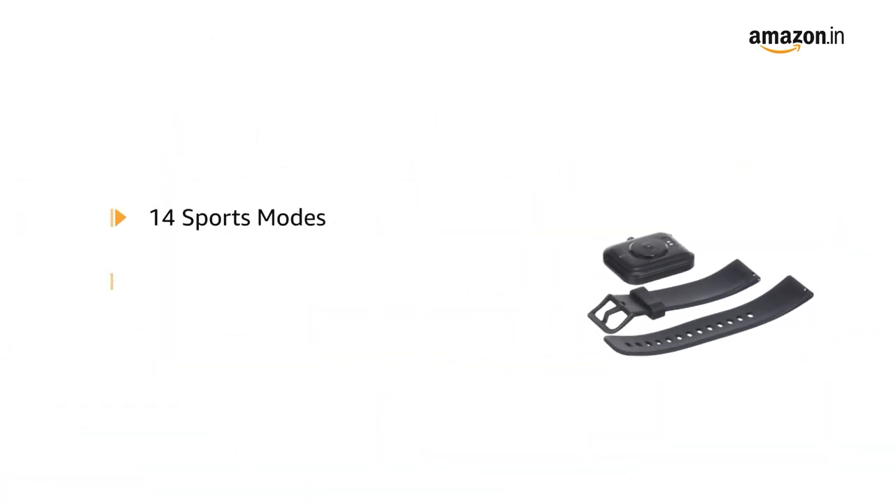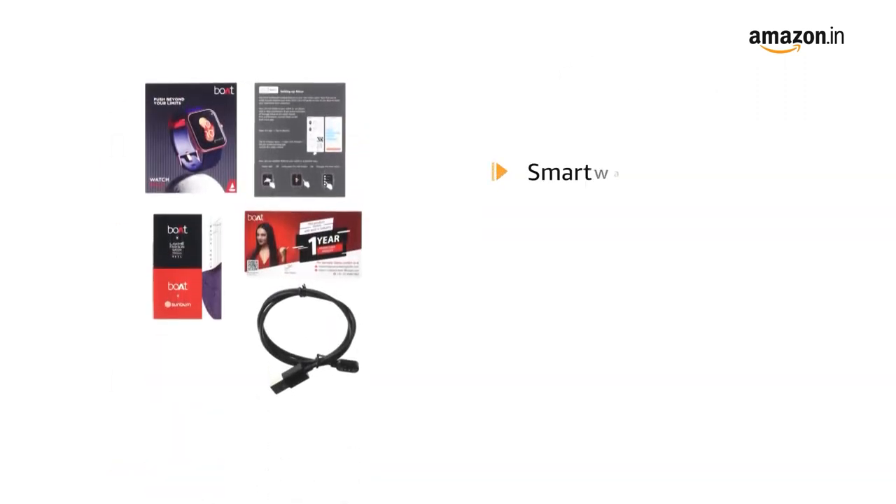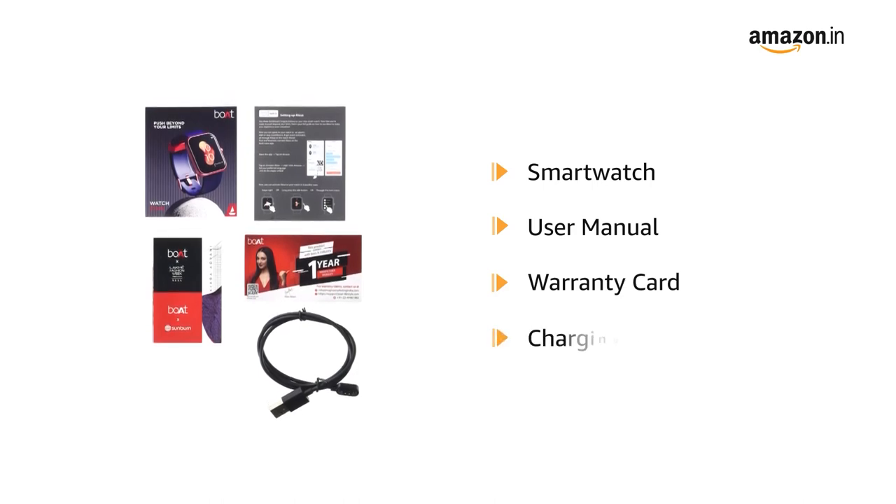The smartwatch comes with 14 sports modes and built-in Alexa. The box contains the smartwatch, user manual, warranty card and charging cable.